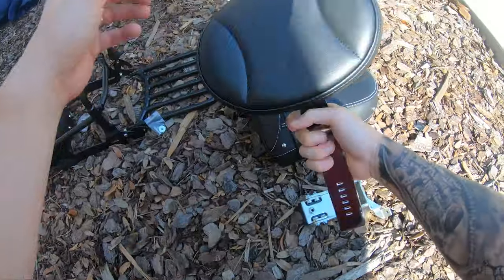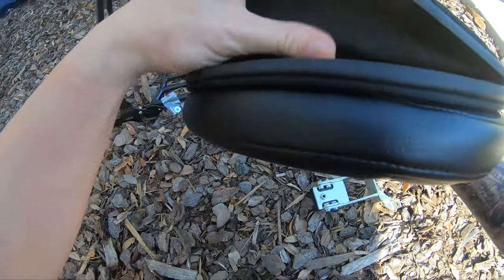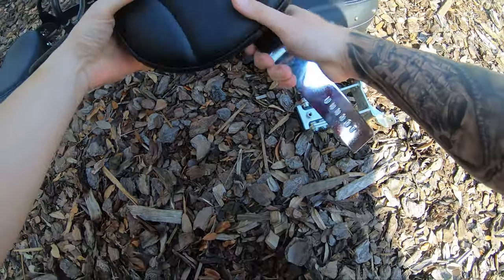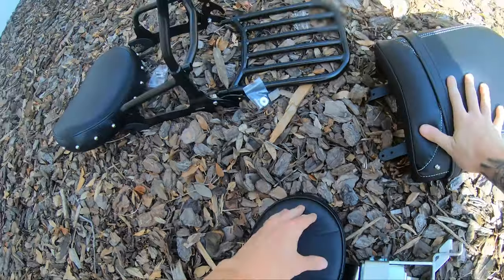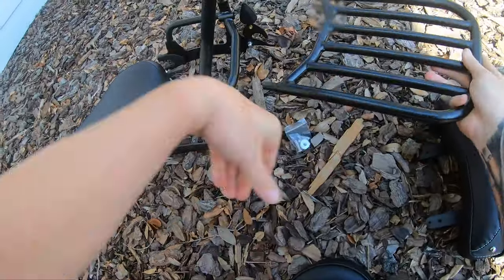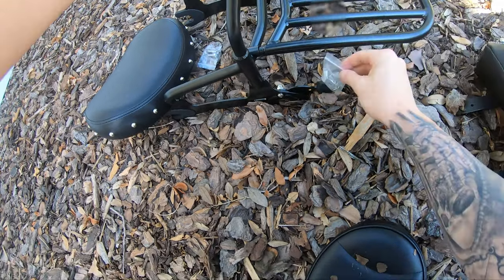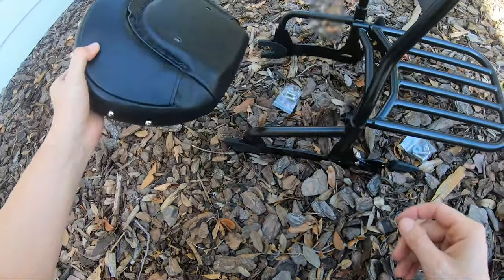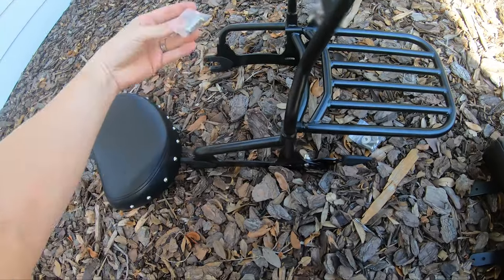Right here is the driver backrest. As you can see, it has a little pouch in the back — it's actually Velcro, so you can flip it over to the other side. Here's the mount, the back seat. Here's my sissy bar with the luggage rack. The luggage rack will go in here, and the bolt will tighten from the inside. Here's the backrest for the sissy bar, and here are the bolts.